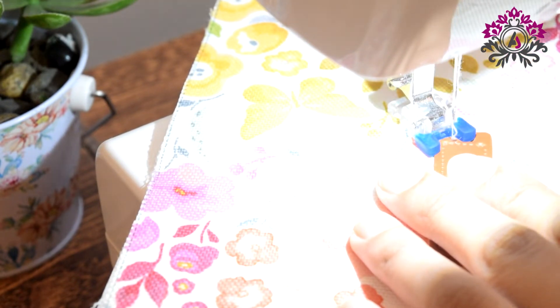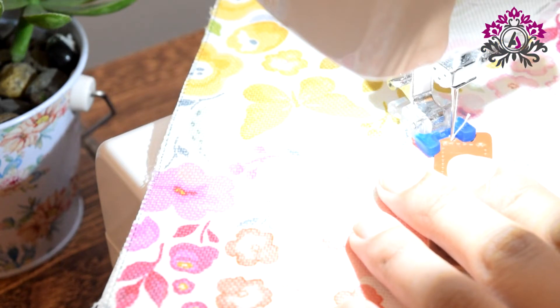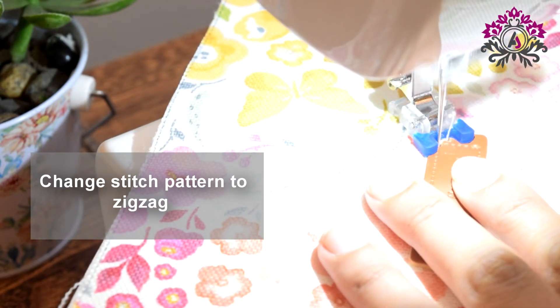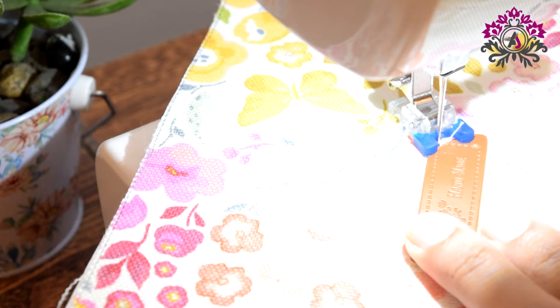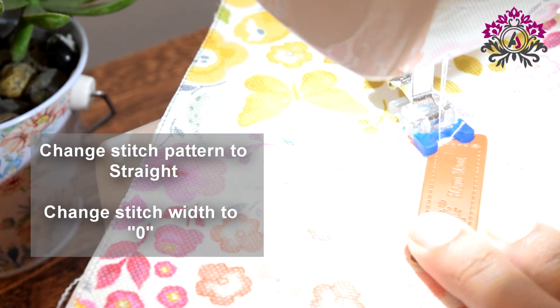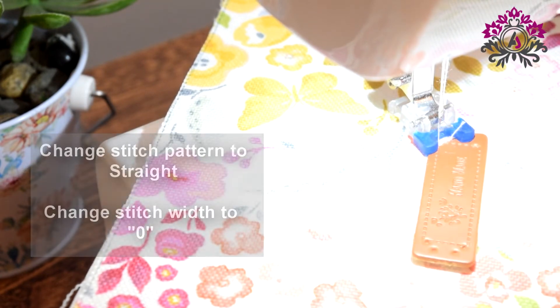Make a few stitches with the straight stitch — this will lock the thread. Now change the stitch pattern to zig-zag. Ensure that the needle goes through the second hole. Do it manually, and when it does, do several zig-zag stitches. Now change the stitch width to 0 and again change the stitch pattern to straight stitch. We have done the first set of double holes.